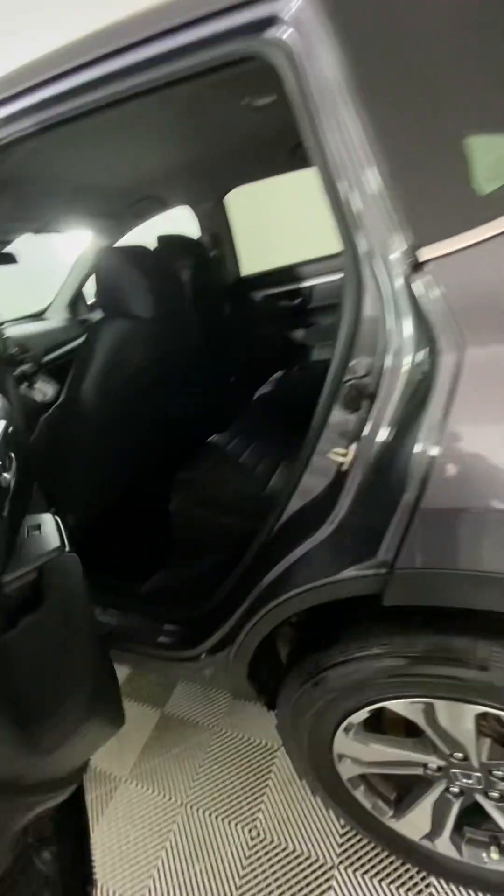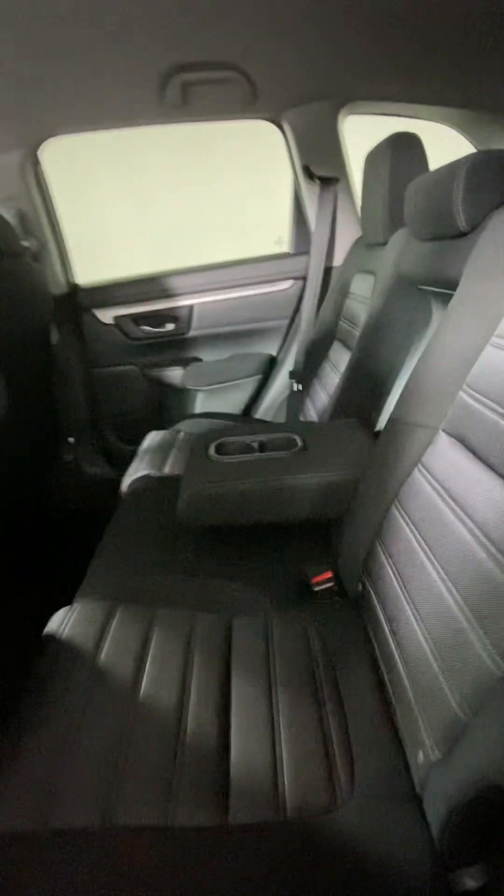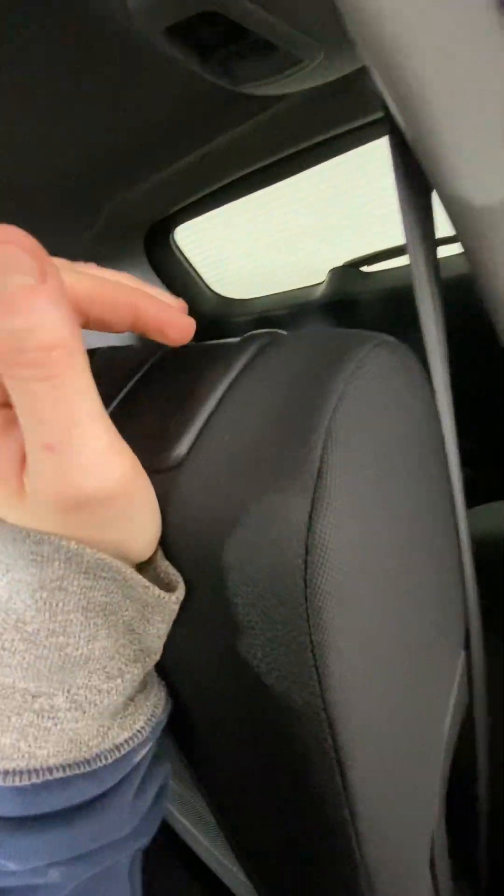Going into the back seats, they have a flip-down armrest with cup holders and an air vent. It is a pretty basic back seat. The seats can fold down using this little handle right here, or from the back in the trunk.